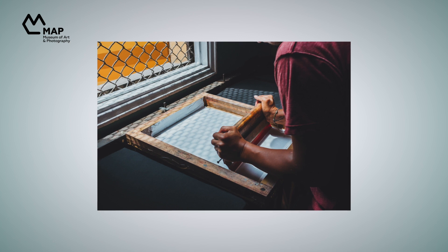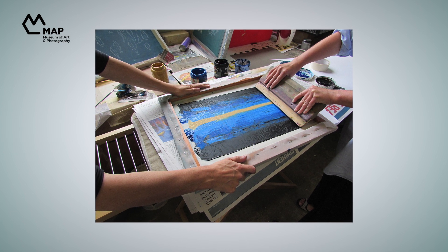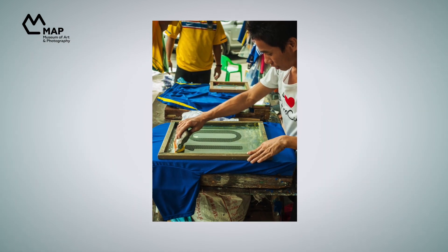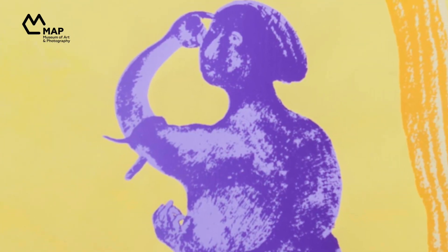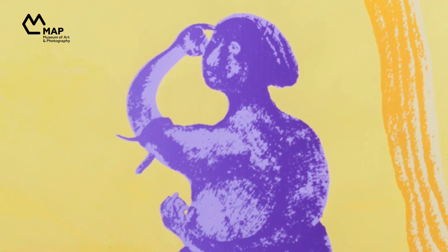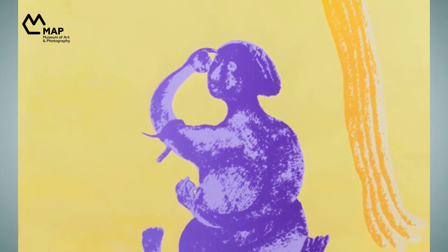In screen printing, you use a special net to transfer ink onto a surface such as canvas or cloth. The trick lies in blocking out areas where you do not want the ink to enter. See how the paint is patchy and uneven in some parts of this work — that is a happy accident that may sometimes happen with screen prints. In print making, you never really know how the final piece will turn out until it actually does. Isn't that cool?